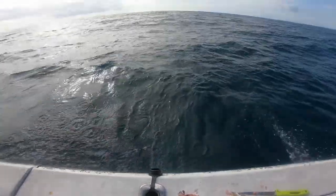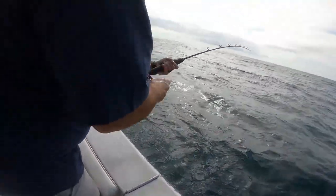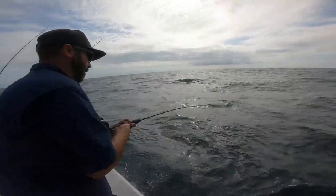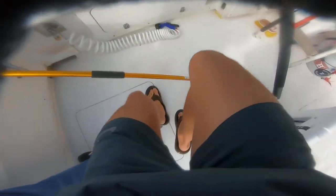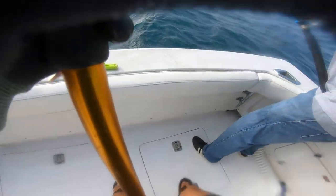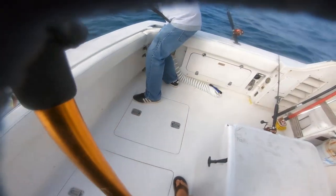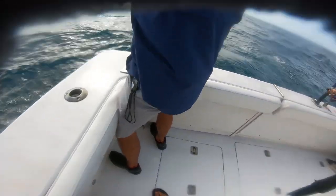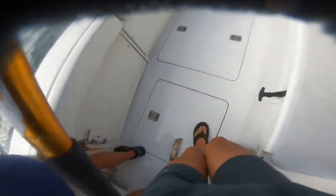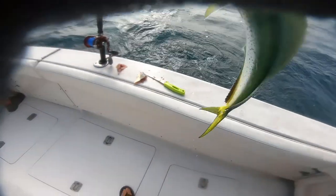Fish on. There you go, just keep it tight. Another one on. Try this one. Alright, pick it up and just keep it tight. Oh yeah, good job.